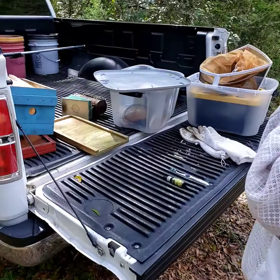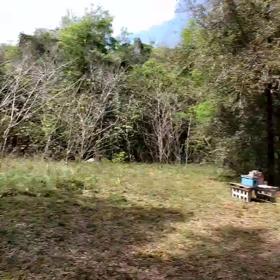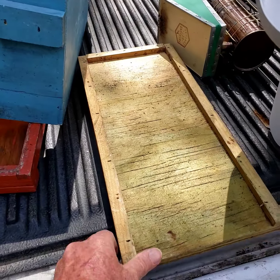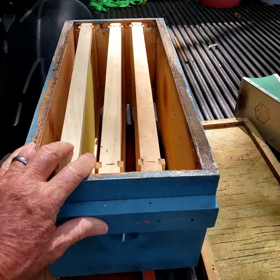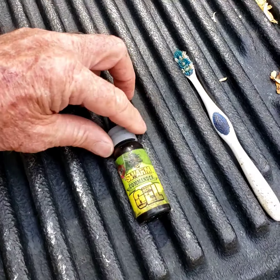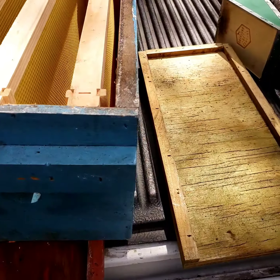So now I'm going to set up a swarm trap out here, over there by those blocks, and I'm going to use a nuke-sized box. I've got a bottom board here. I've got to put three frames in there, and I'm going to paint them with some swarm commander. And then I've got a top board right there, and I'll set it up over there.